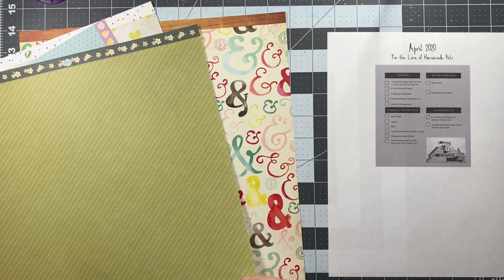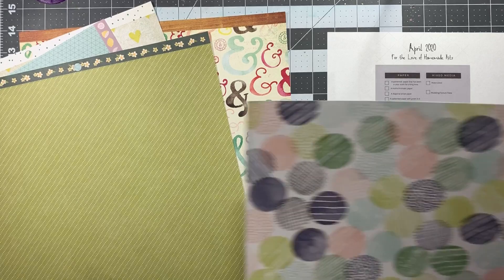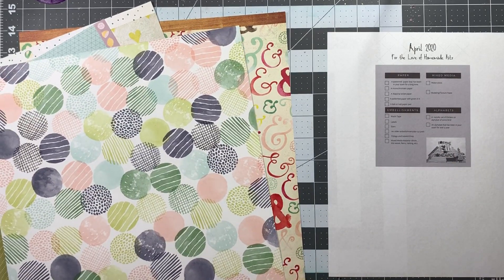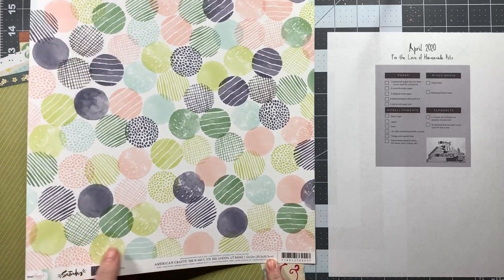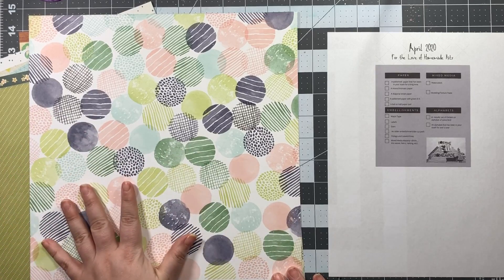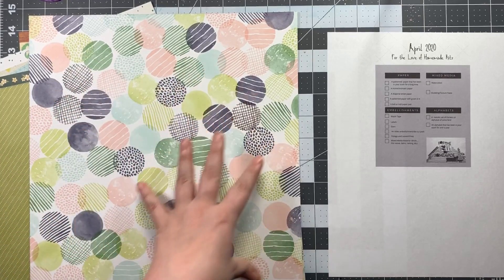Obviously some of them have more white and some have more cream, but that's okay. Then the last one for 12x12 paper is a pattern paper with green in it, and I chose this one — it's actually from the Saturday collection. It is double-sided and it is regular paper, not from a paper pad. The reason I didn't choose any more 12x12 paper is that the last thing is a six by six or a six by eight paper pad.